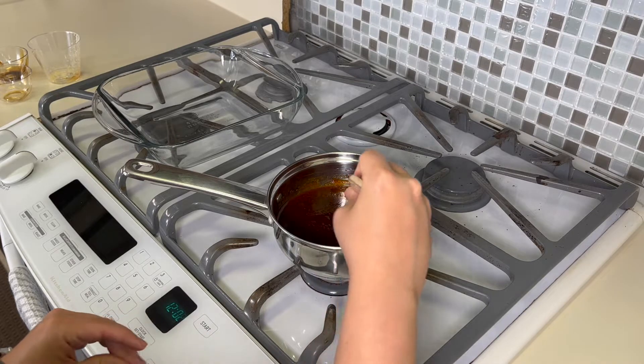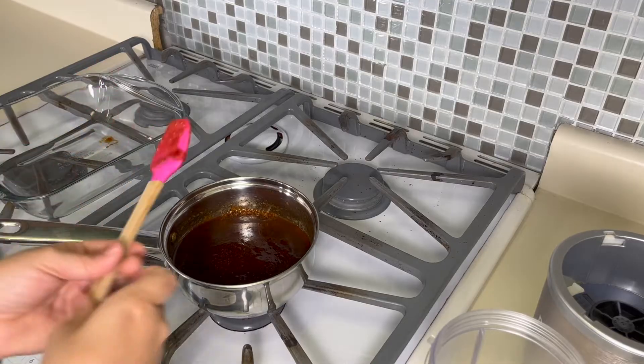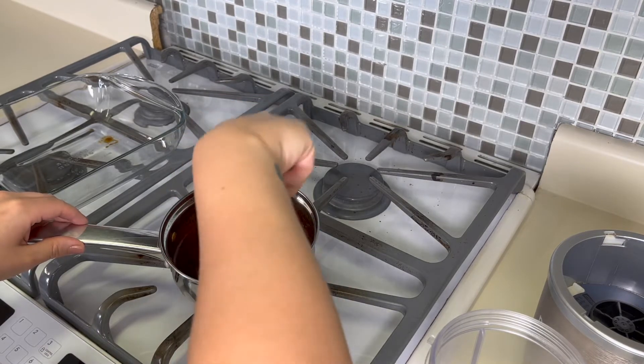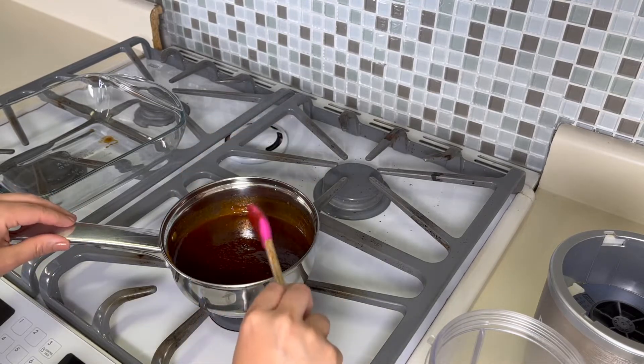I'm gonna bring it to a boil and then just let it simmer for a few minutes. Okay, that was just a couple minutes and it is already boiling. So I'm gonna turn it down to the lowest setting and just let it simmer while I'm getting the other part of the recipe together, which should just be about five minutes.